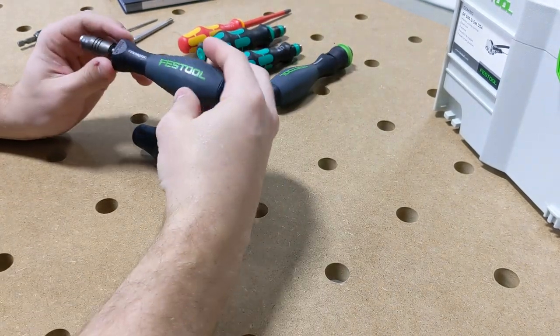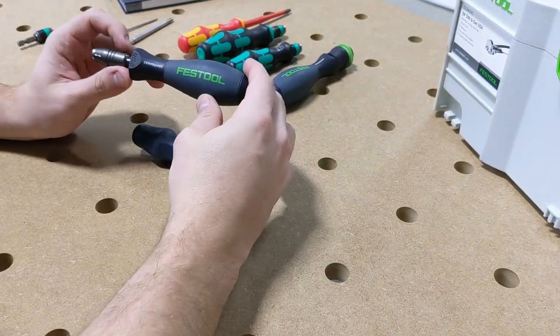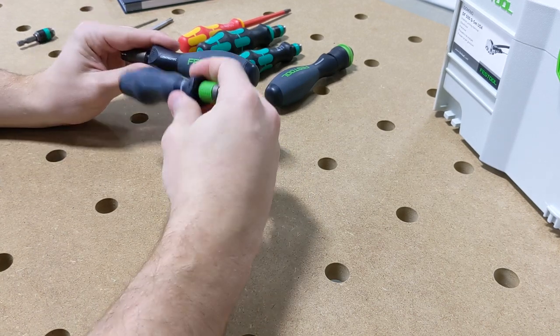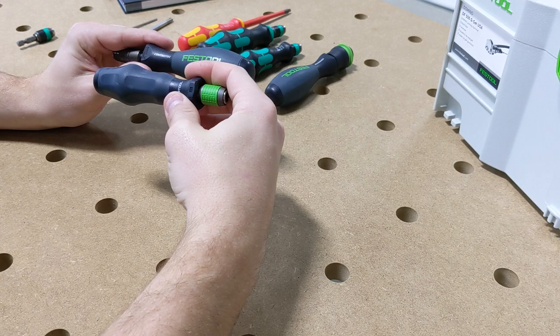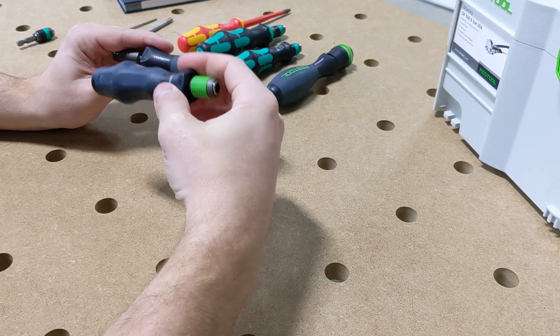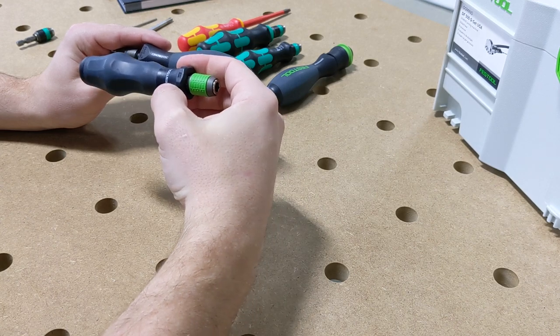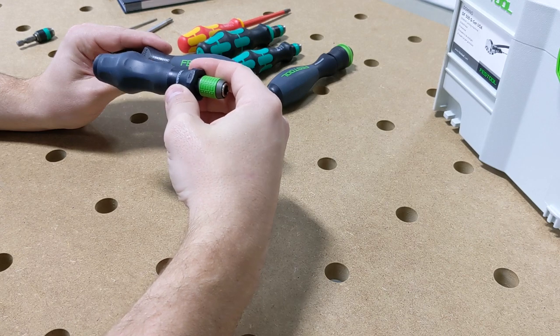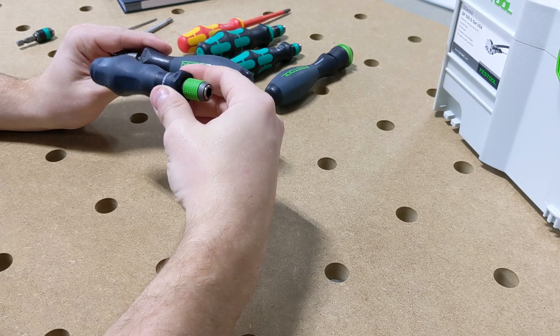So this is our current hand driver by Festool for the Centratec system. This is made by Weha, and this just came out overseas and will probably be coming out here in the States around 2021. This is the new one. It goes by the same part number and is going to replace the old one in pretty much any of the Centratec kits, and will, from here on going forward, be the new hand driver.